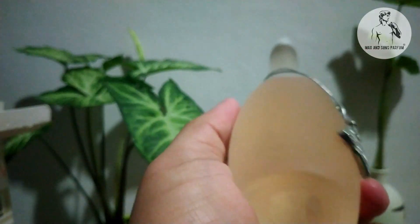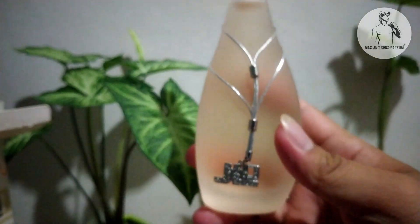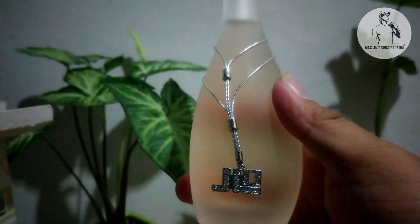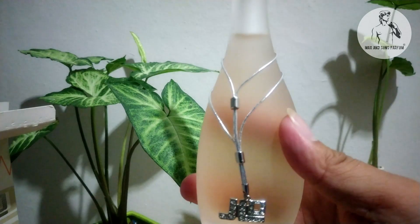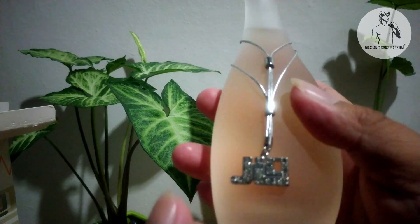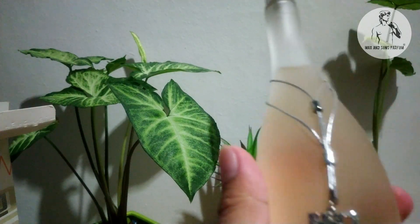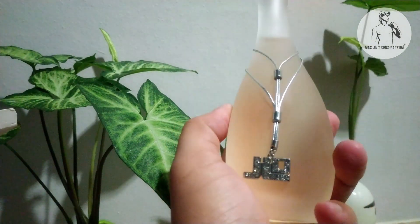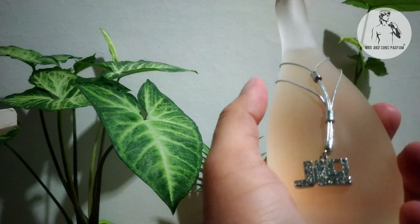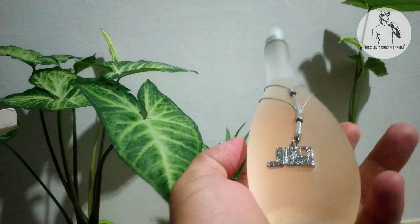So these are the notes of J-Lo. If you like that kind of smell, you can actually buy this one at Max & Sons Parfum. As you can see, the bottle is really nice. You can wear it in summertime, but I think it's a little bit quite strong for me personally.